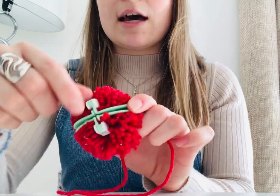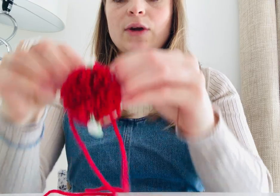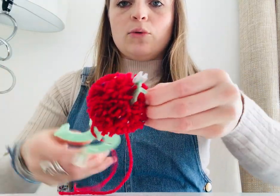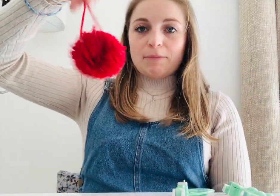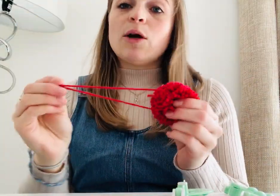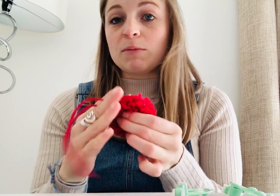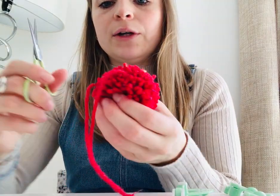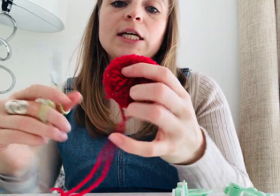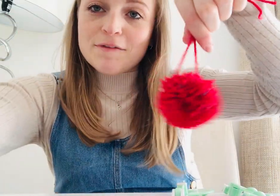Then all you need to do is unclip those clips, pull them up away from you, grab the two tops of the maker, and pull the sides down like that. Give it a bit of a wiggle out and ta-da — you have a pom-pom! You might want to keep these long threads on if you want to tie it to a key ring, a bag, a shoe, or whatever you're doing it for. Or if you want, you can cut them off. Any other little straggly bits that are a little bit longer than the others, you can give a little trim — give it a little haircut. Then you want to roll the ball in your hands to make it a really lovely firm pom-pom. Ta-da — you have a pom-pom!